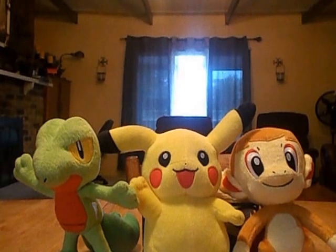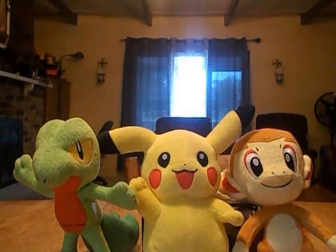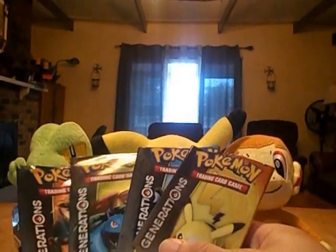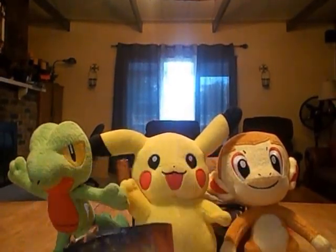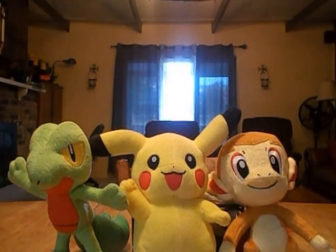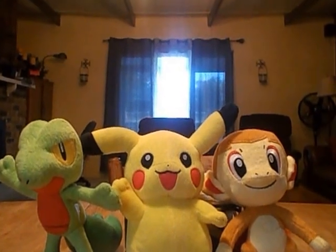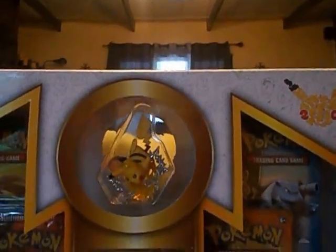That was the Charizard EX Red and Blue Collection Generations Set. I don't know what I'm gonna do with these packs, but I like them — they look cool, they're really simple. I like that they did it with a simplistic, not overly dramatic design, and I think they should do it more often with their regular sets. If you liked this video, subscribe, comment, share it — you'll be notified when a new video is uploaded. I'm gonna try to do it every week. Next week I'll be opening up the Pikachu EX box.